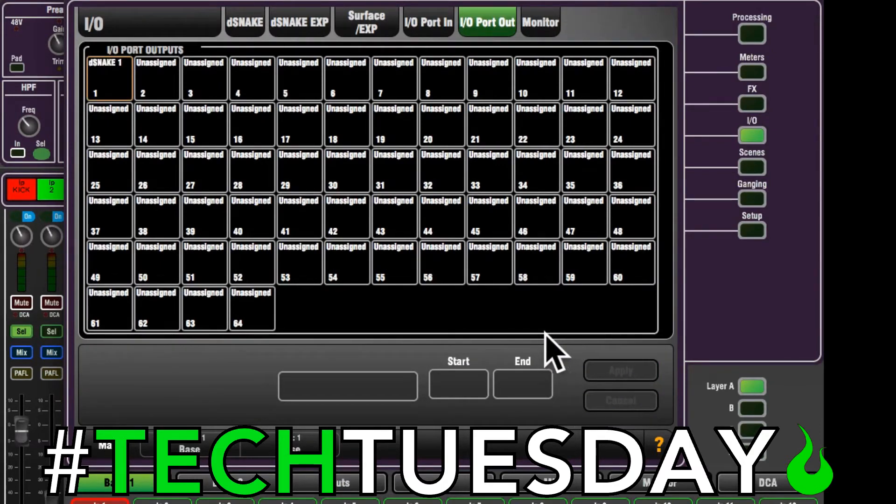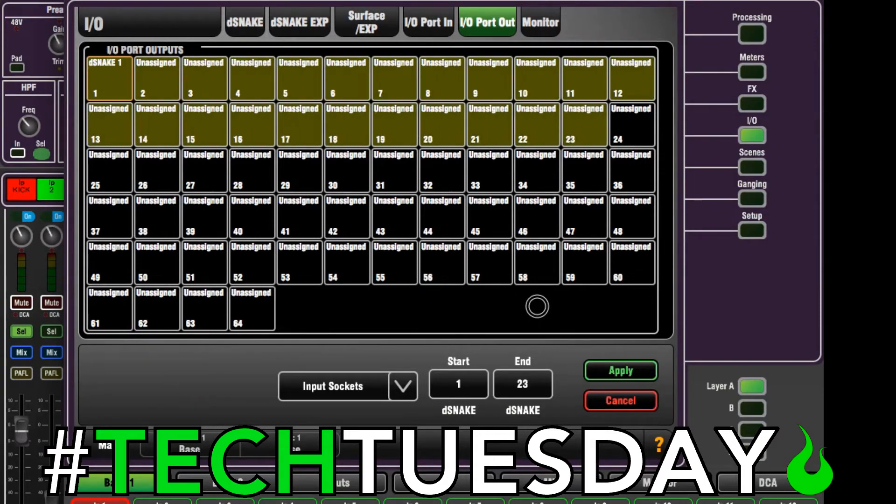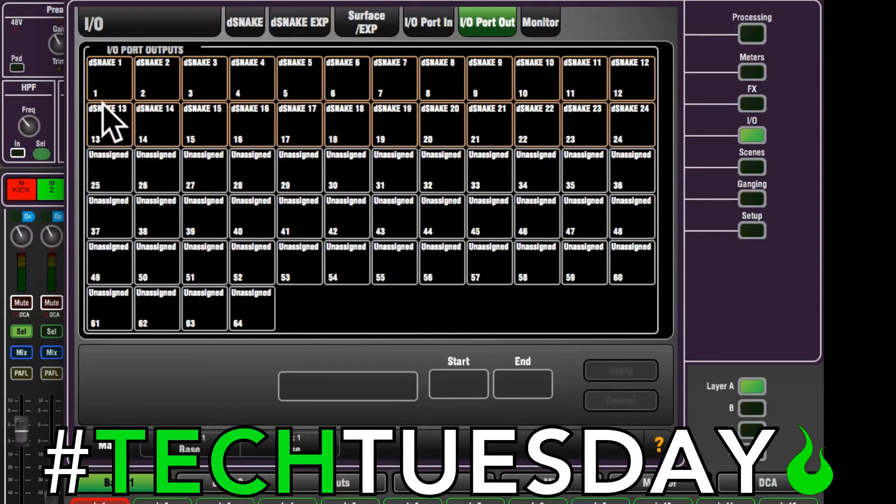Now if you're not on a one-to-one patch, you're going to need to do this for each channel. But if you are on a one-to-one patch, which you probably are, you can do this a little bit faster — select the first channel input socket one through 24 and hit apply. Now everything is going to be going from channels 1 through 24 out 1 through 24 to your recording software. That's the fastest, easiest way to do it.